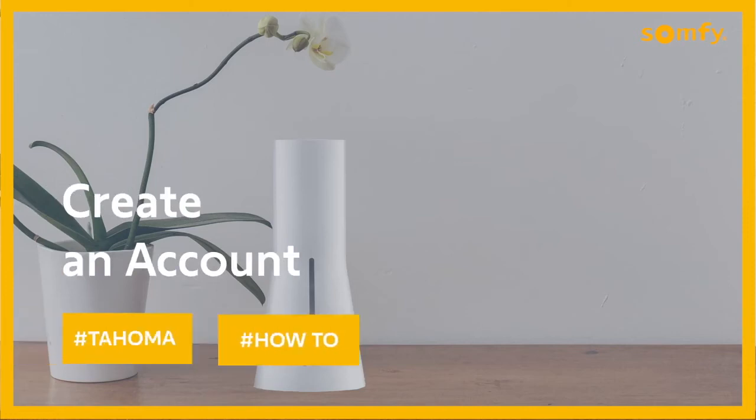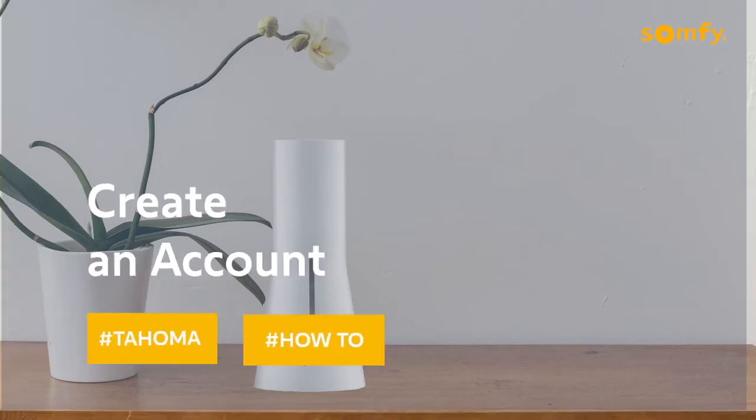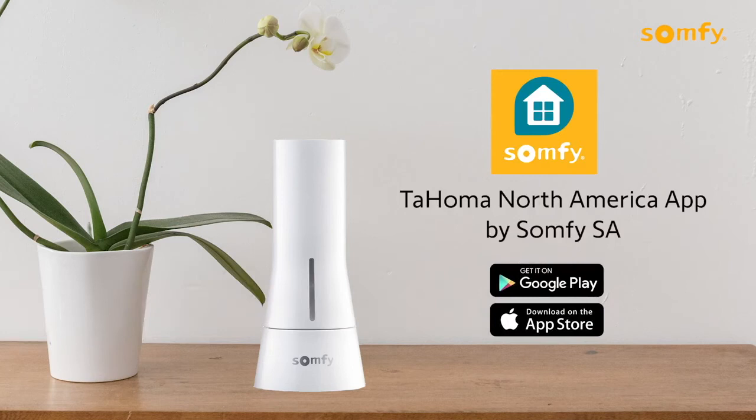Welcome to the Tahoma video series. In this video, we will show you how to create an account to get started setting up your Tahoma device.